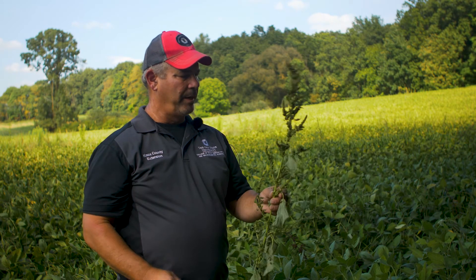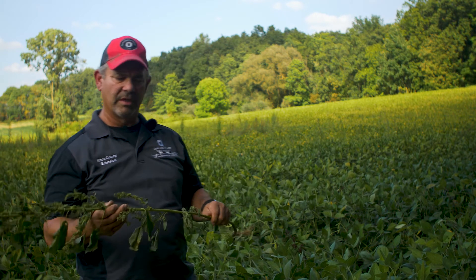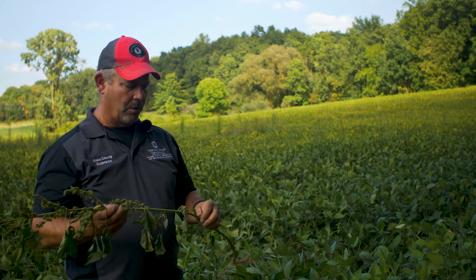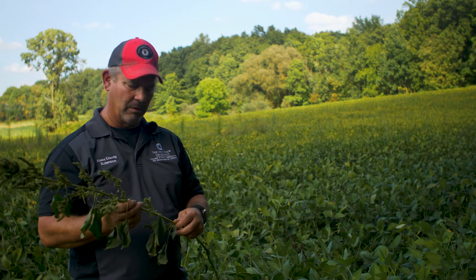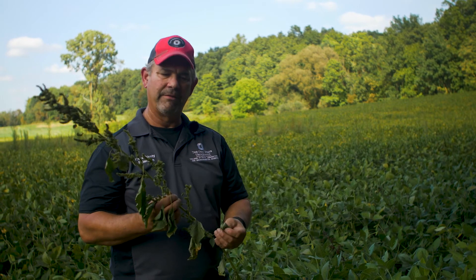So when we're looking at pigweed and looking at some of the differences between it and palmer, to summarize: we're going to look at the hair — is it smooth or rough on the stem? Is it smooth or rough on the leaf? We're going to look at that leaf shape. And then we're also going to look at the seed head if you have that later in the season.